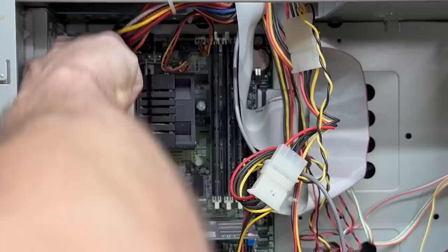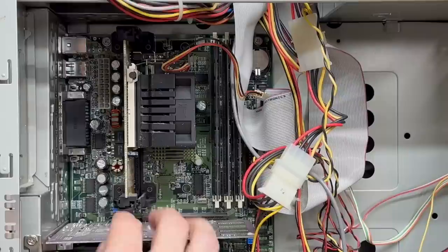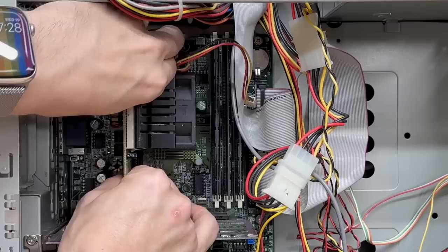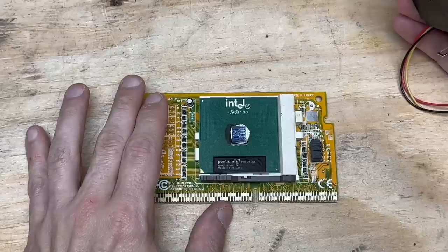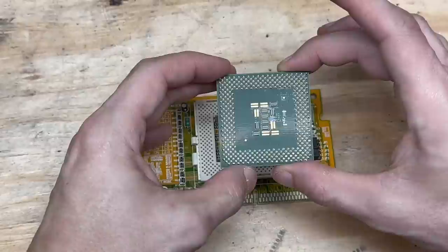Let me get rid of this power connector first, unplug the CPU fan, and hopefully we can get this out of here without breaking these clips because they are very brittle. Yep, that's a slocket. Fan bearing is good — let's go ahead and get that heatsink off of there. And it is Intel Pentium III — looks like 850 MHz, 256 kilobytes of cache, and 100 MHz front side bus. Let's go ahead and pull that out of there. All the pins look good. Just go ahead and put it back.